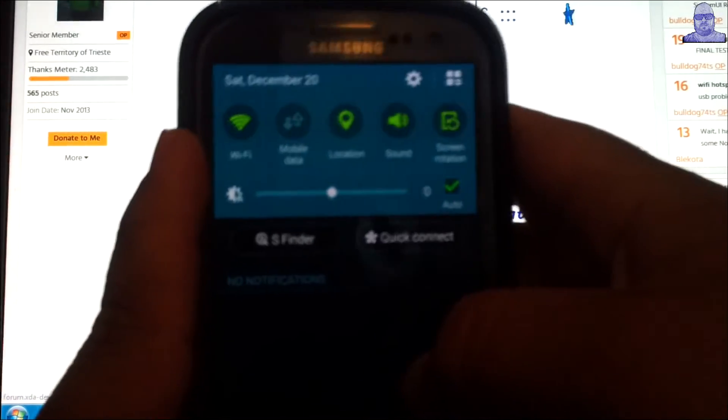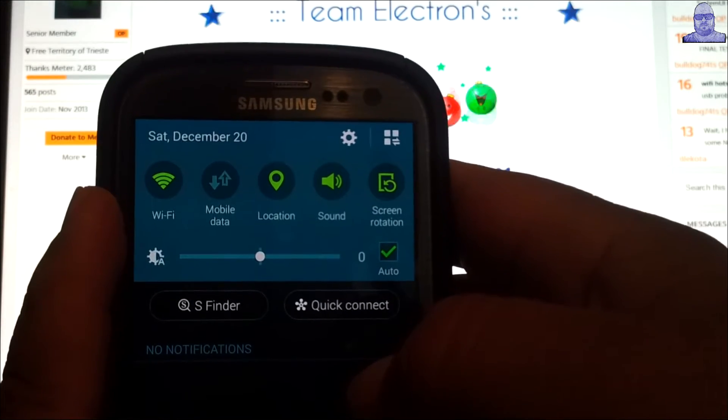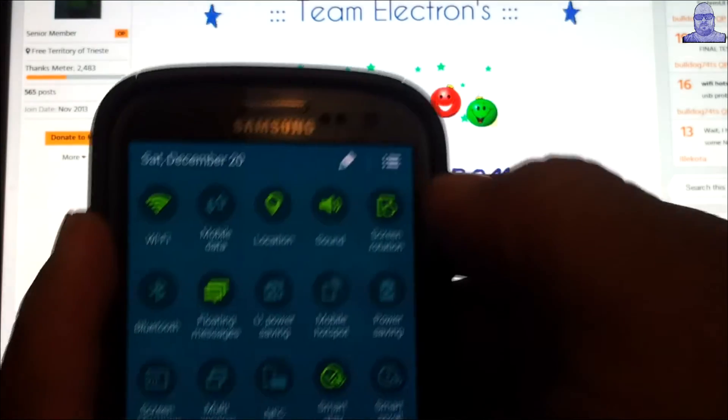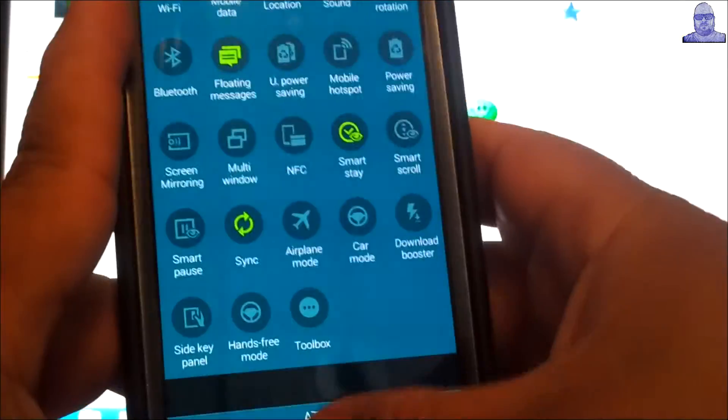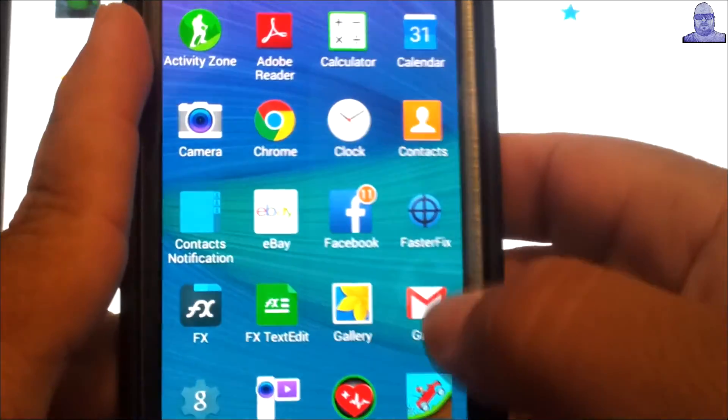Got a lot of options. You're not going to get any closer to a Note 4 — the only way you're going to get closer is if you buy a Note 4 itself. This is a rock solid ROM, comes with a lot of apps.